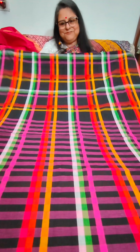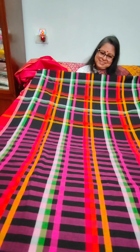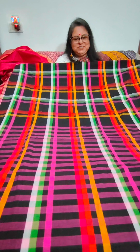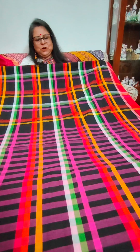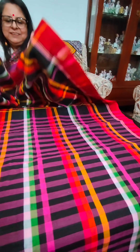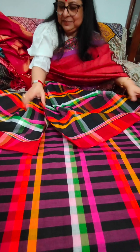So from this red beauty, we now move on to another handloom pure silk by pure cotton. The price of the ajrak saree was rupees 5,725 plus shipping.